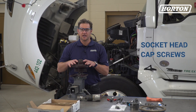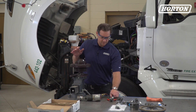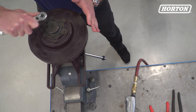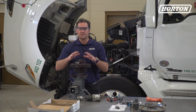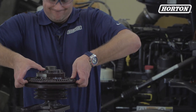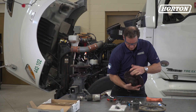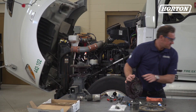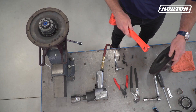Next, remove the torque socket head cap screws from the air chamber using a wrench. Then slide the air chamber assembly off. To pop this off, you might need to use something safely like a mallet.